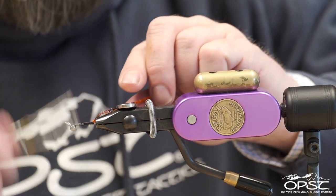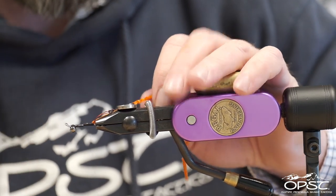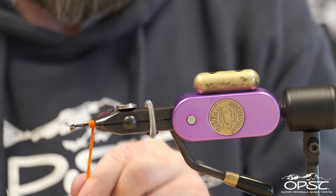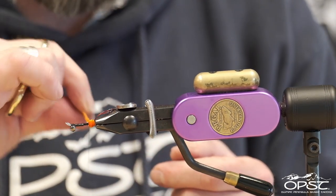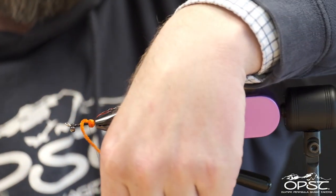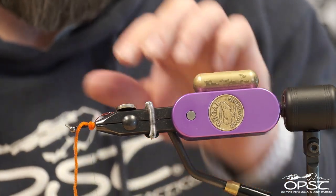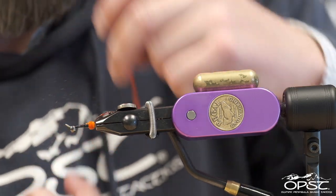We're going to tie in our chenille and just make a little bump here in the back — about five or six wraps. That's six, and we're just going to tie that off right there with three or four good wraps, one in front, and cut it.